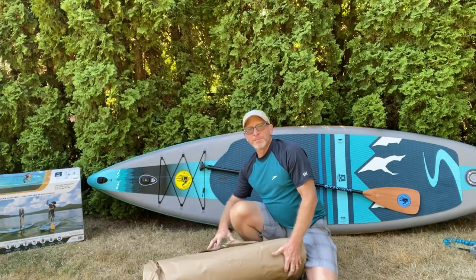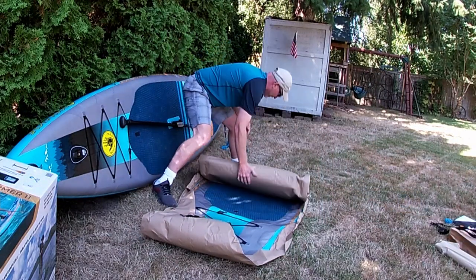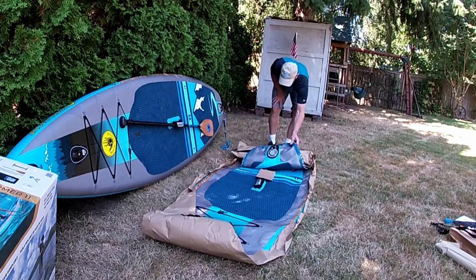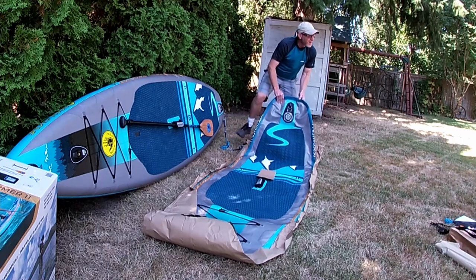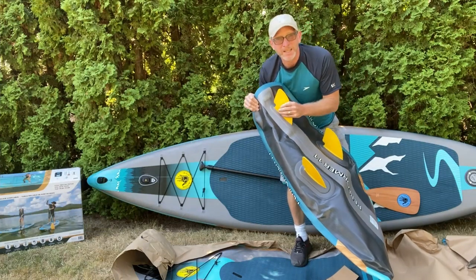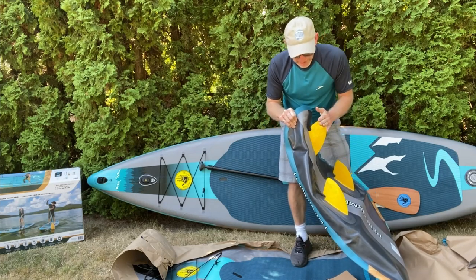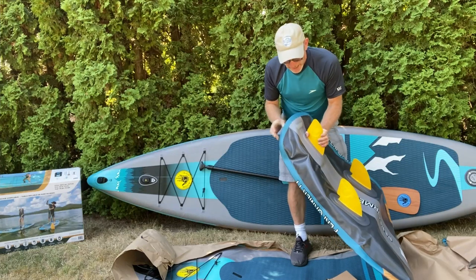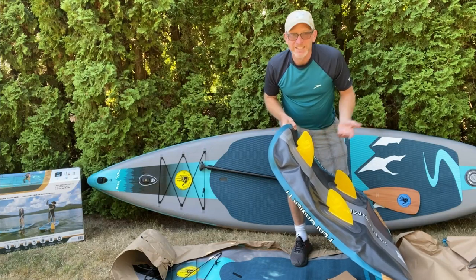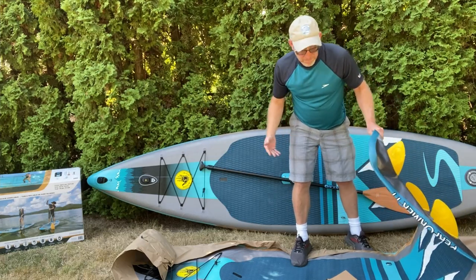Okay, here we go — the SUP itself. We've got those three fins on the underside, and these are permanently attached. I thought that was better than having removable ones. They say it doesn't harm it to be rolled up with the fins and shoved into the backpack, whereas some boards recommend removing fins. With removable fins, they'd just fall off and get lost — and we've got kids, so that's just how life is. Let's get this unwrapped, assembled, and see how it inflates.